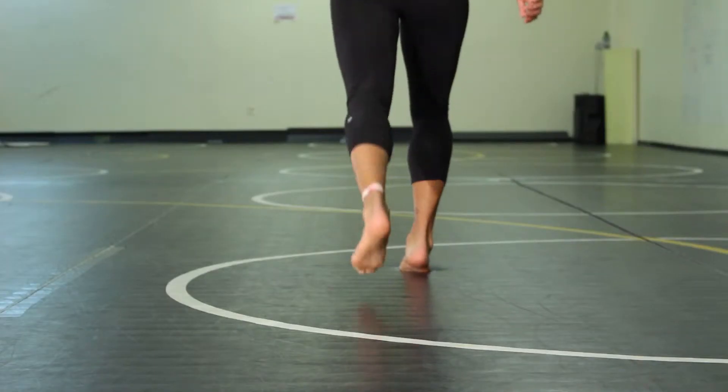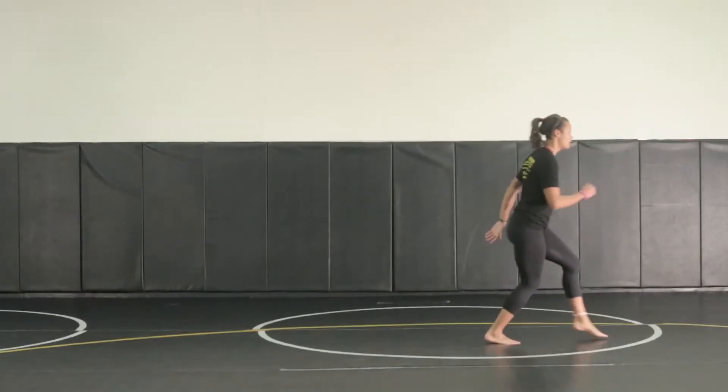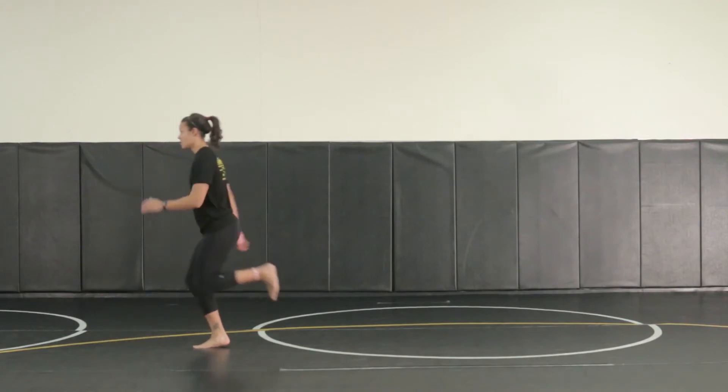As your toes hit the mat or hit the ground, roll onto the ball of your foot, pushing off into your next step. Your same motion should happen — heel to your butt, reach back — keep your hips on the same plane.